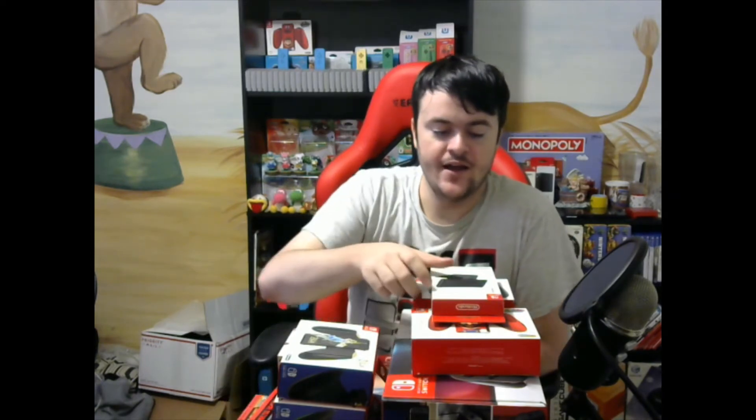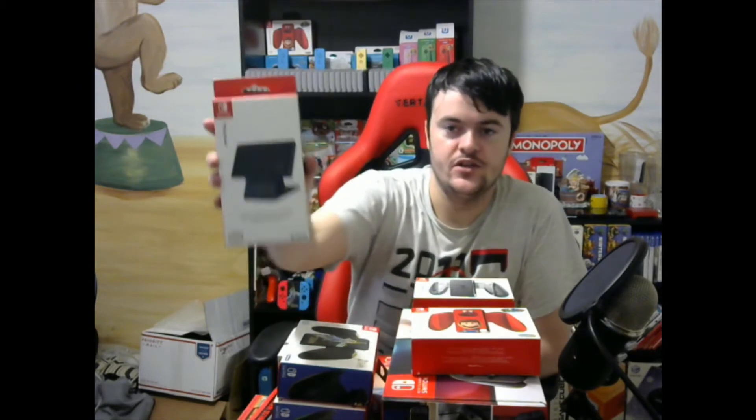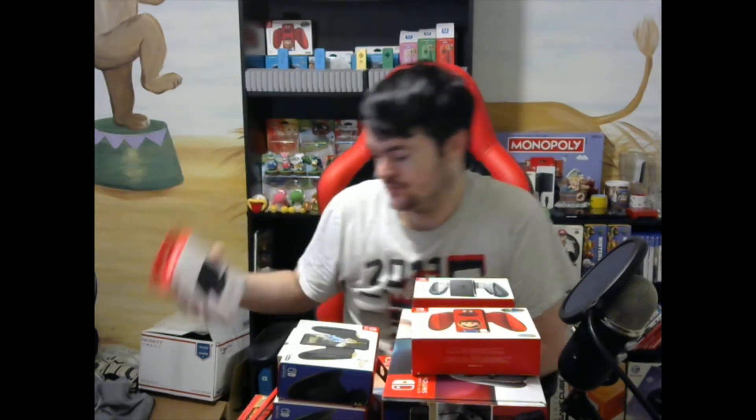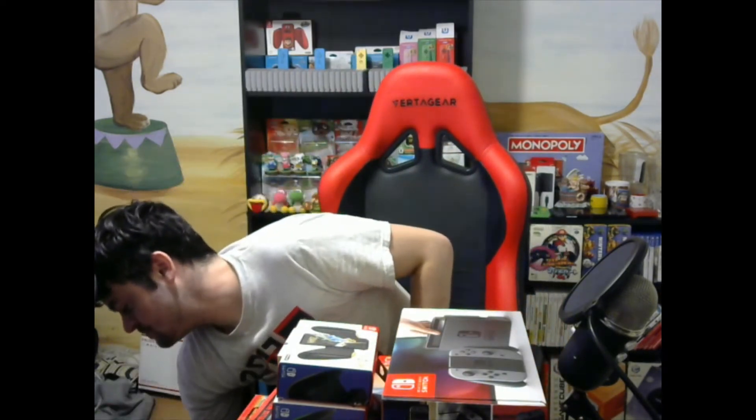Moving on, I got this play stand. So this charges the Switch, but also leaves it at an angle where you can still play it — pretty cool. And then we'll move on to some Joy-Con grips. First is the Super Mario Odyssey themed grip. Next is the charging grip. Followed by that, I have the Zelda Breath of the Wild grip. And finally, the Splatoon 2 Joy-Con grip.